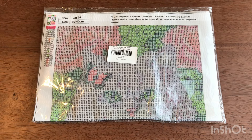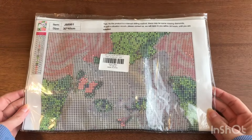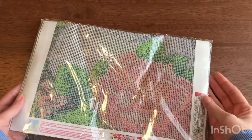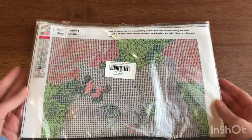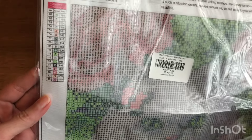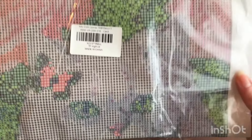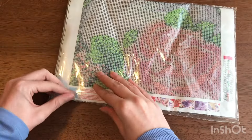Hi, welcome back to my channel. Today I have my very first Amazon diamond painting. This is a 30 by 40 — they have this folded in half, which I'm not too thrilled about. 18 colors, the printing looks nice on this so far. Let's open it up.